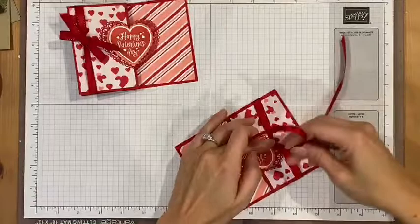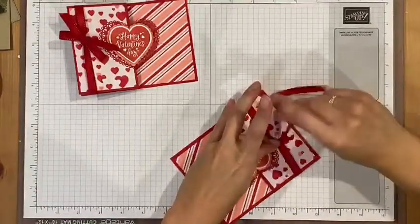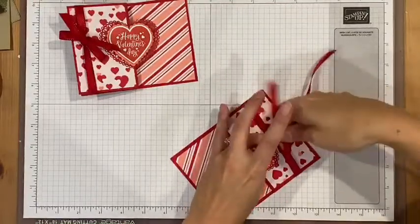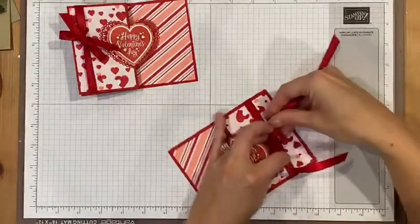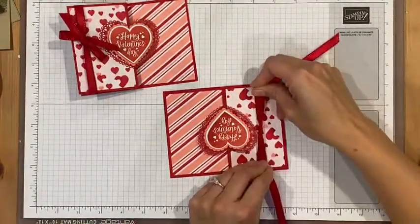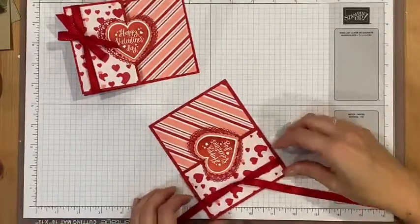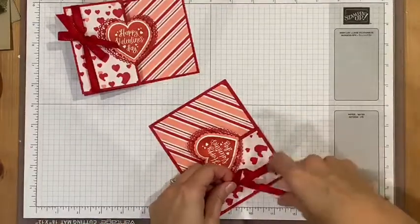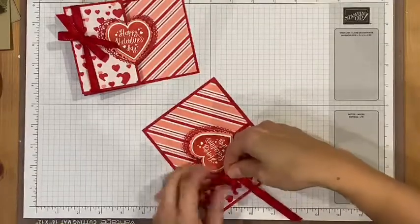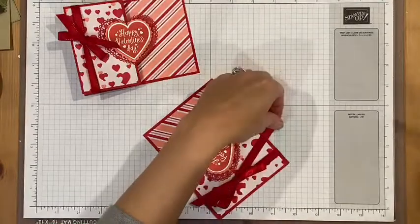To tie a bow, I start with a knot — right over left, left over right — and then I tie the bow. I like to hold one side and pull the other so it slips and makes a really nice knot. I do two bunny ears and tie them together, and that creates a really nice bow. Then just trim one side.